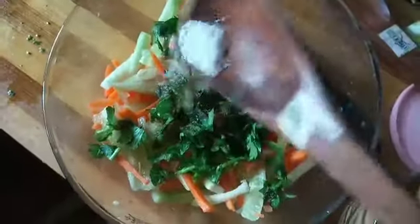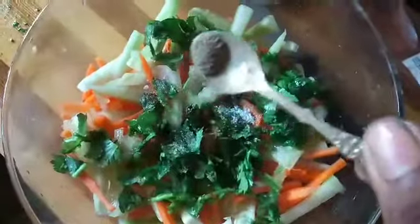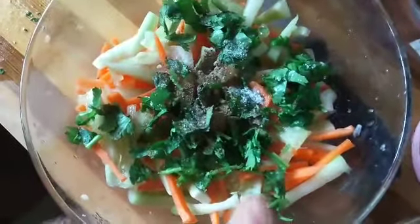Add some salt in the pot. Add a little pepper in the pot. Mix it in the pot.